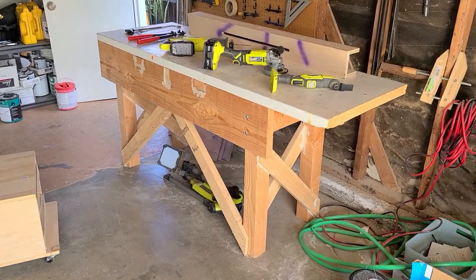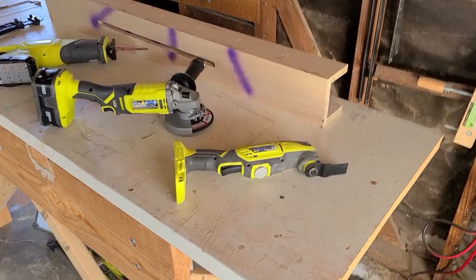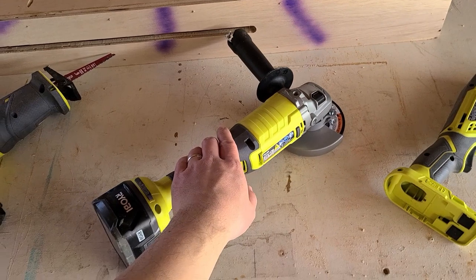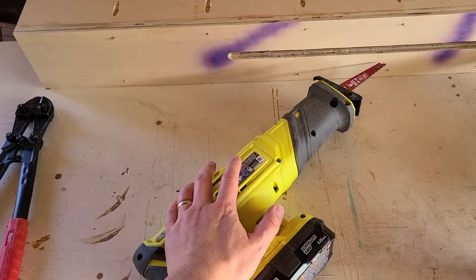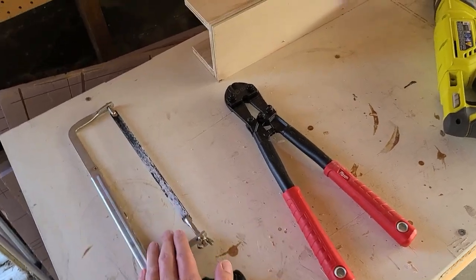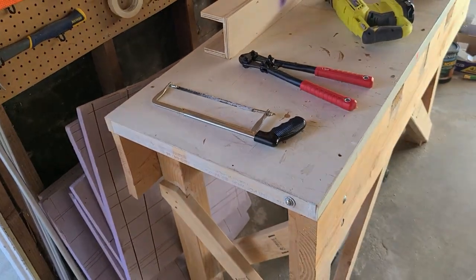We have the five tools that we are going to test: the multi-tool, the new angle grinder, the oscillating tool, the bolt cutters, and a regular handsaw. Let's start with number one.